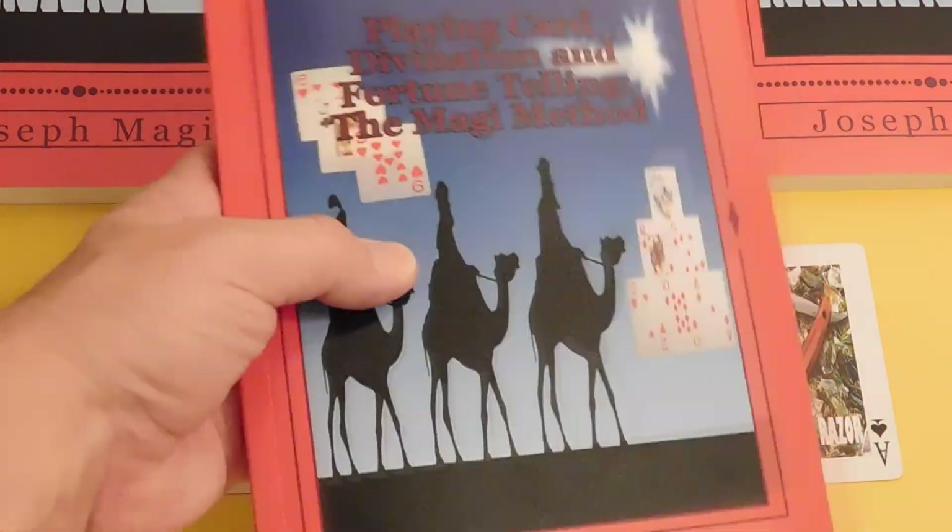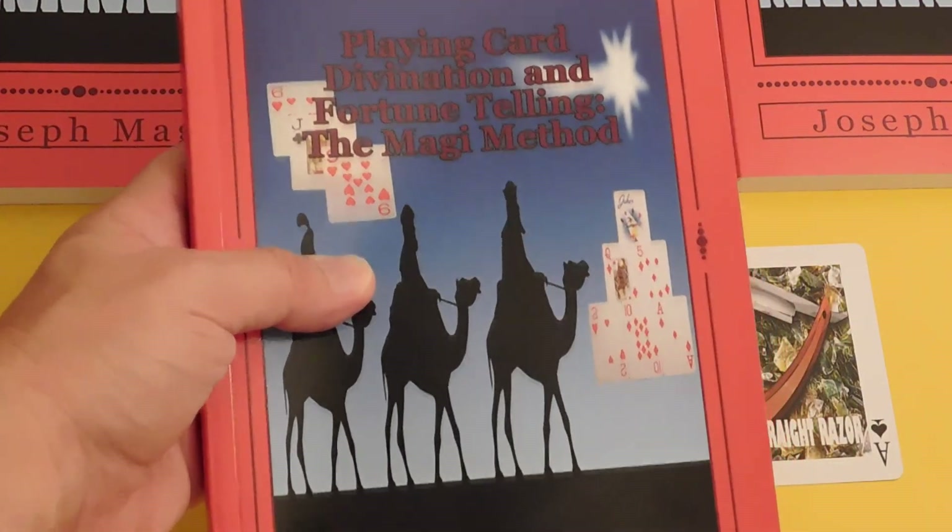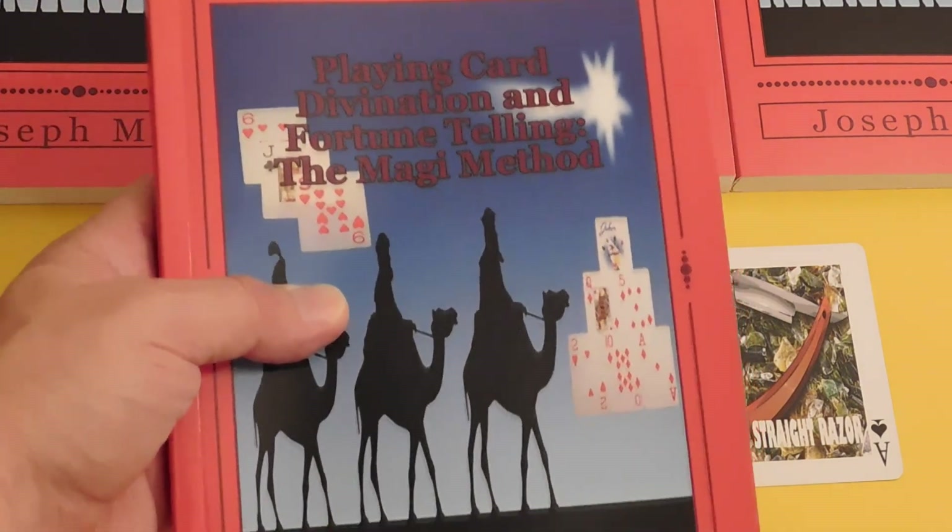This is Joseph Magi, author of Playing Card Divination and Fortune Telling, The Magi Method.